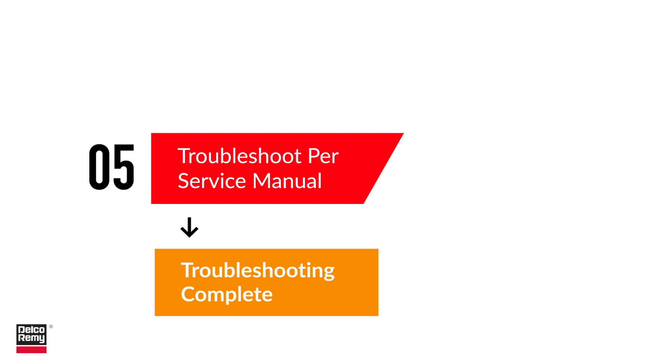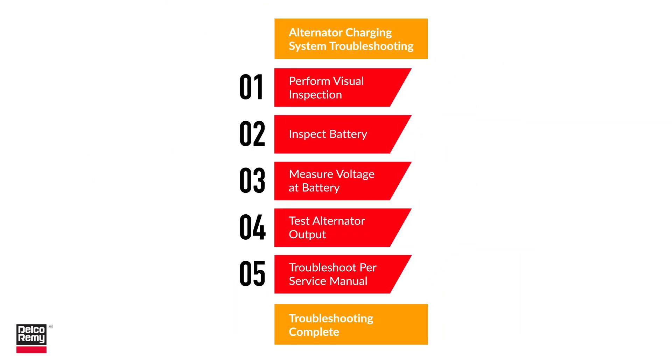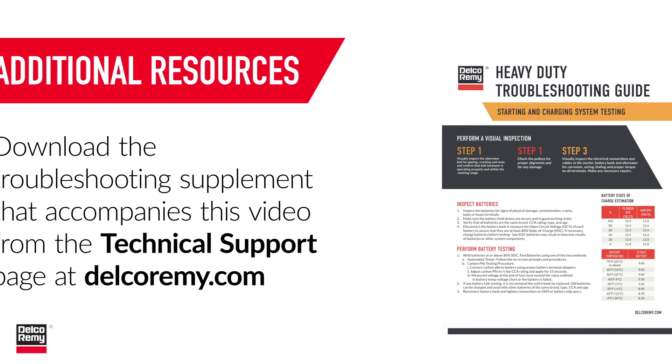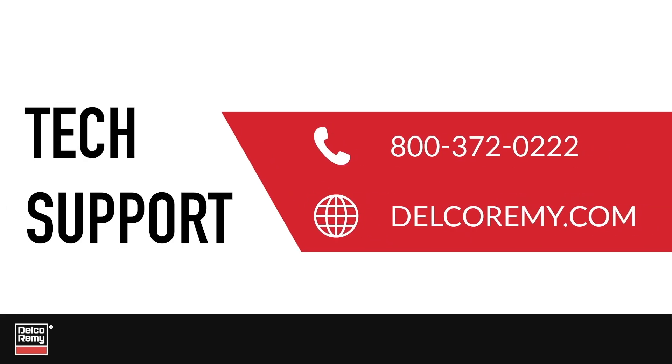If you need to replace your alternator, visit our online catalog. If you've passed through the first four steps, the alternator is working as designed and your problem is likely caused by something external to the alternator. If you're still experiencing issues, contact the technical support center, download the heavy-duty troubleshooting guide from our website, or explore our online electrical systems training program — a great resource for technicians covering all aspects of electrical systems.